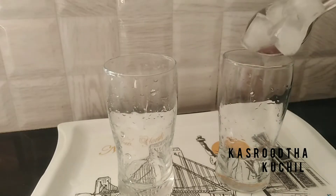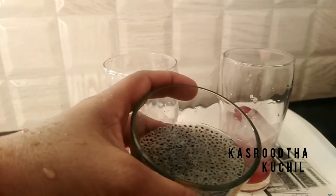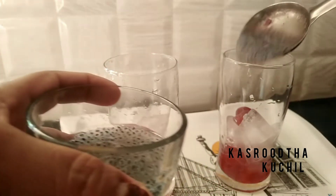I need a glass of ice. I need a little ice. I don't need too much. I want to use this glass.